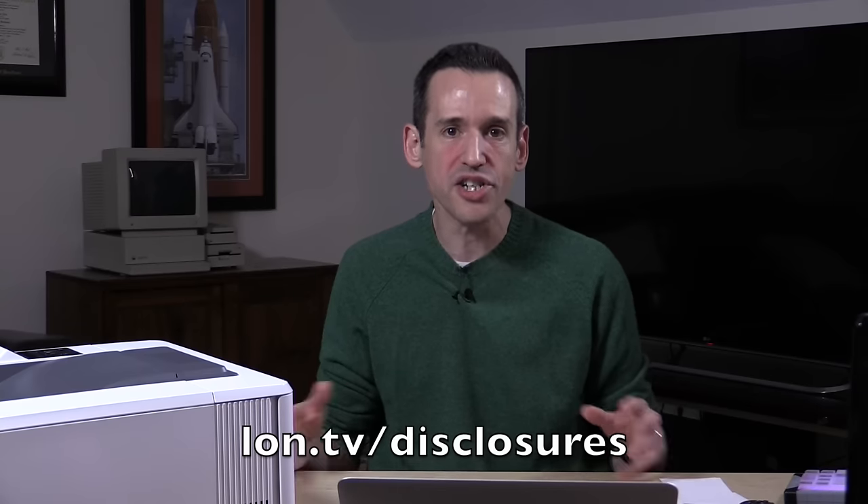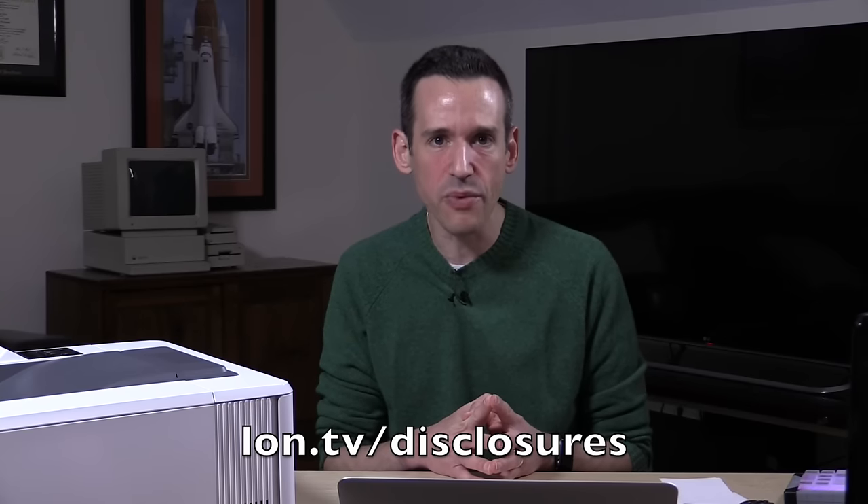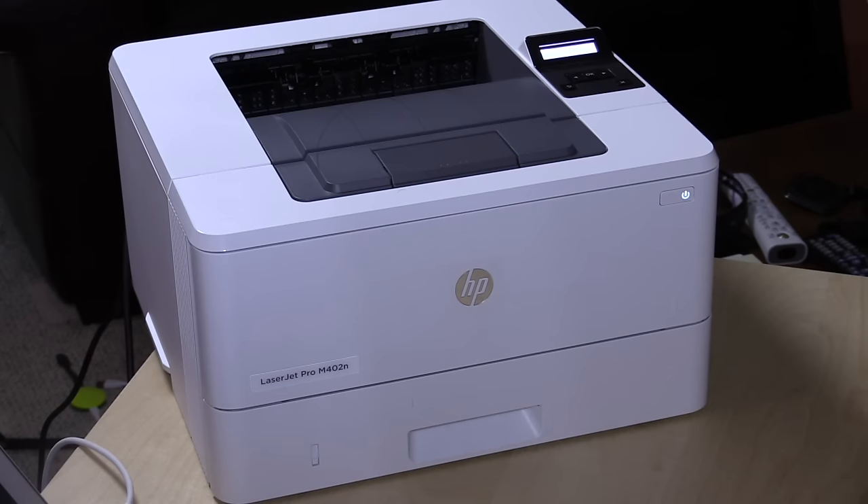In the interest of full disclosure, this came in through the Amazon Vine program for me, free of charge. However, I have had no direct contact with HP or Amazon. All the opinions you're about to hear are my own. No one is reviewing this video before it is posted, and nobody is paying for what you're about to see here, so this is completely my opinion.